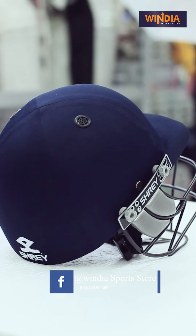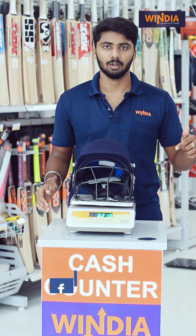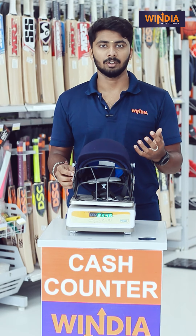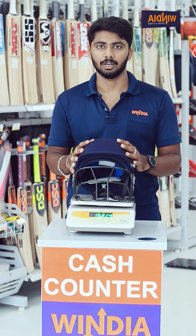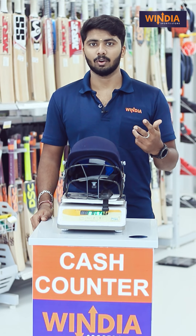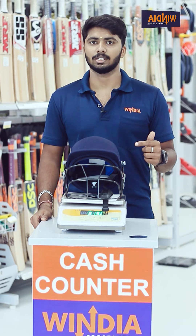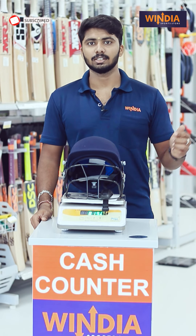If you want to buy it, you can find it in our store. You can select the product from images or contact us directly. Our store locations include Codisie Road and Saeabakal on NSR Road. We have store location and contact details available.